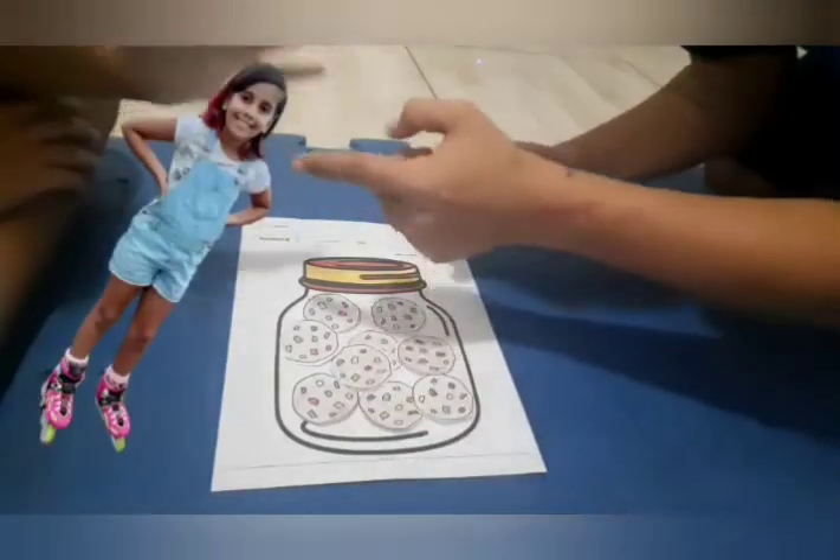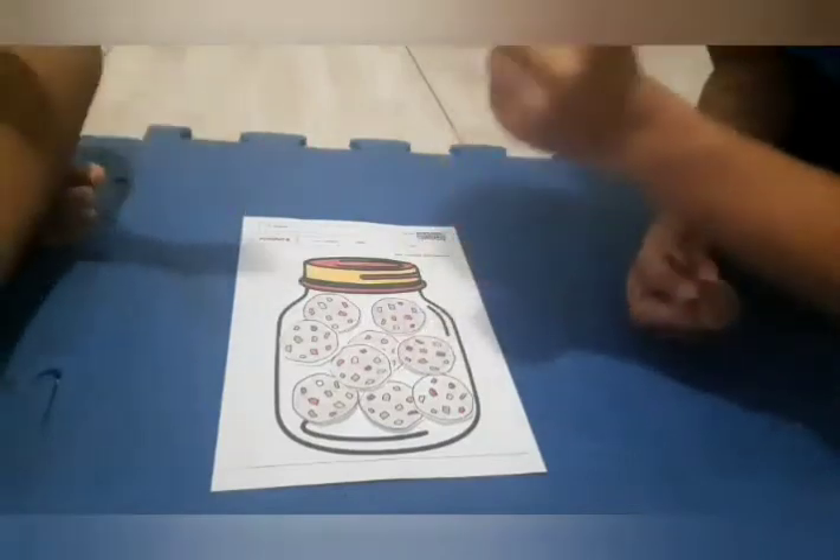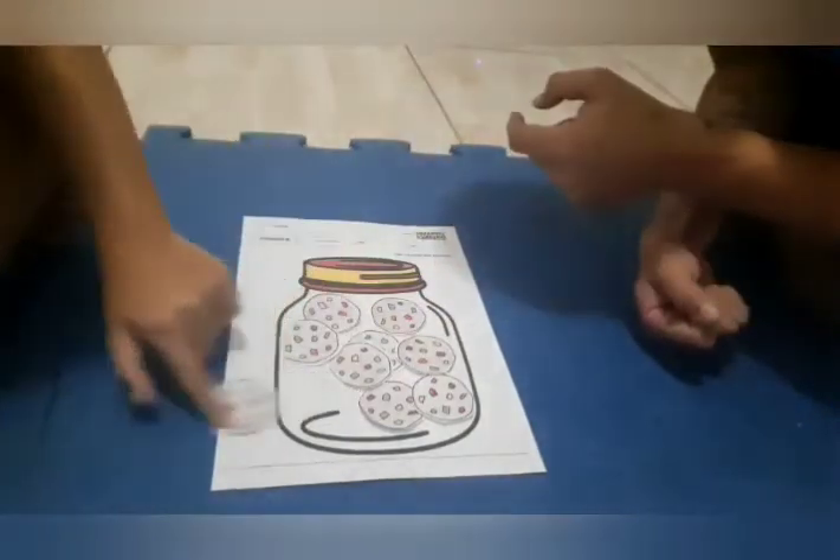I'm here with Elena, my daughter. Hi! Let's play, Elena. Rock, paper, or scissors? Rock, paper, scissors. Oh no — take one biscuit!